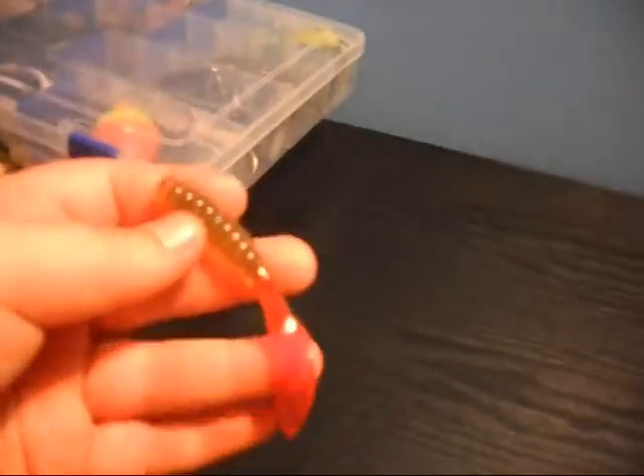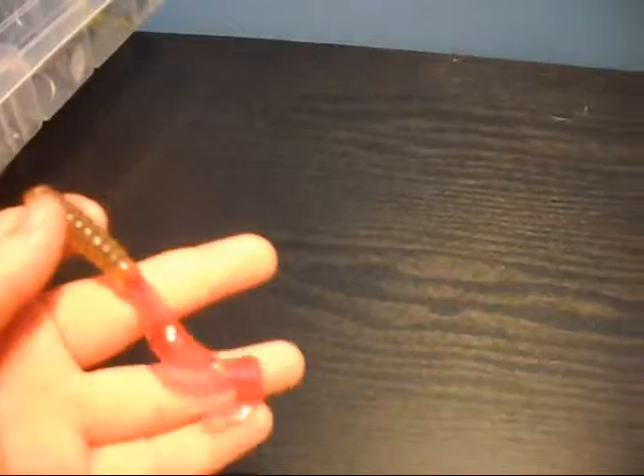This is my favorite for swimming — it's just a power grub with a pinkish tail. So those are my favorite jig trailers. I'll get back to you guys in more videos, see you.